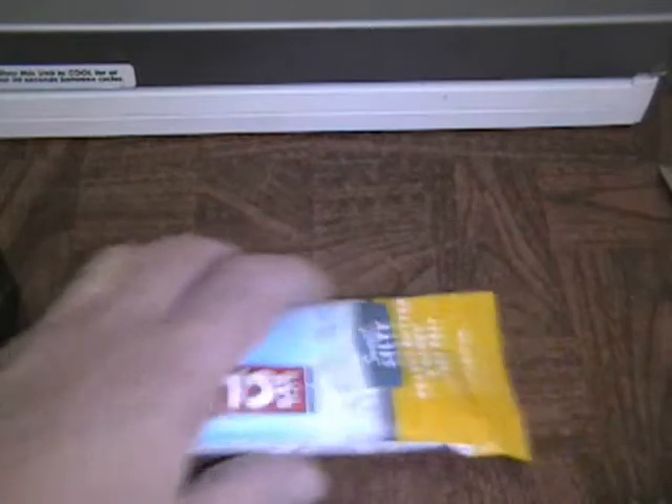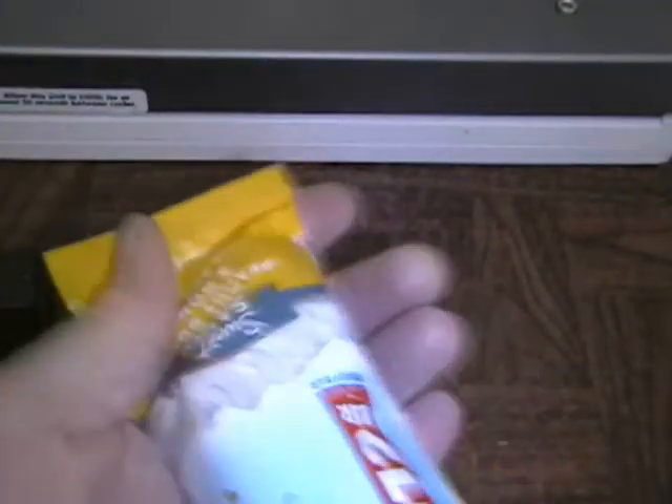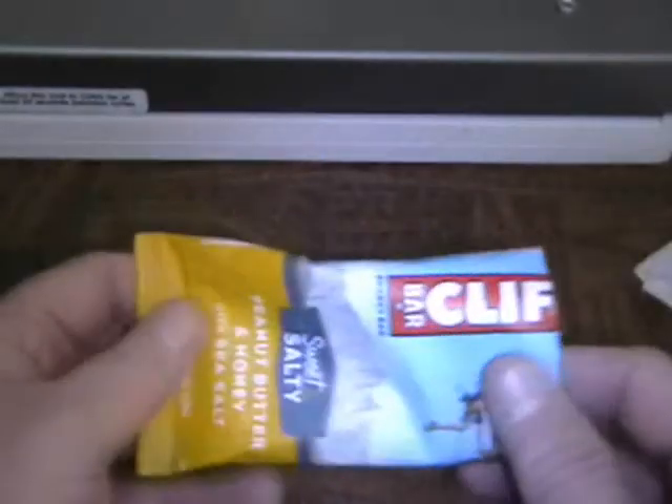Next comes the Clif Bar — it could actually be any small package that's heat sealed and originally heat sealed. I'm going to cut it as close to the top as possible, remove the tasty goodness from inside, and set that aside. So there we have the empty package. We're going to take some dry tissue paper and just get rid of any oil or moisture that the Clif Bar may have imparted to the inside foil liner. So we now have a nice dry environment for that cartridge to go into.